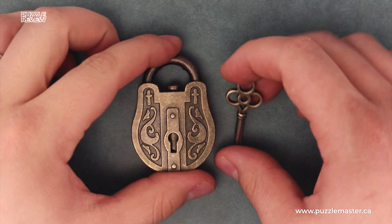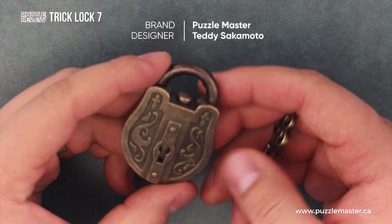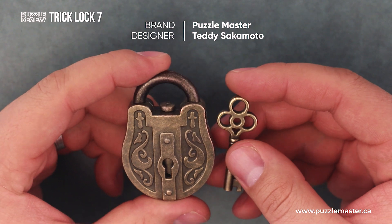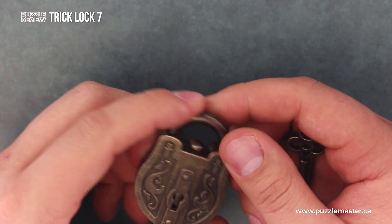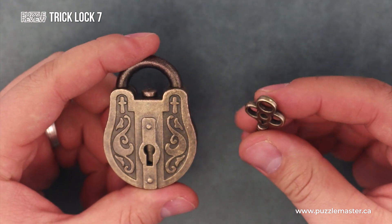This is Trick Lock number seven. It's manufactured by Puzzle Master and designed by Teddy Sakamoto. It's made of cast metal and consists of the metal lock body and the key.